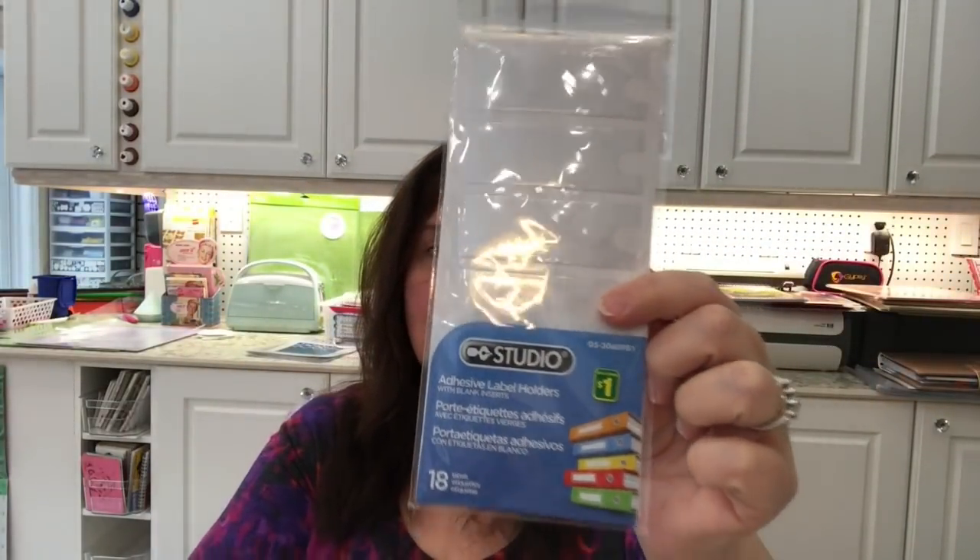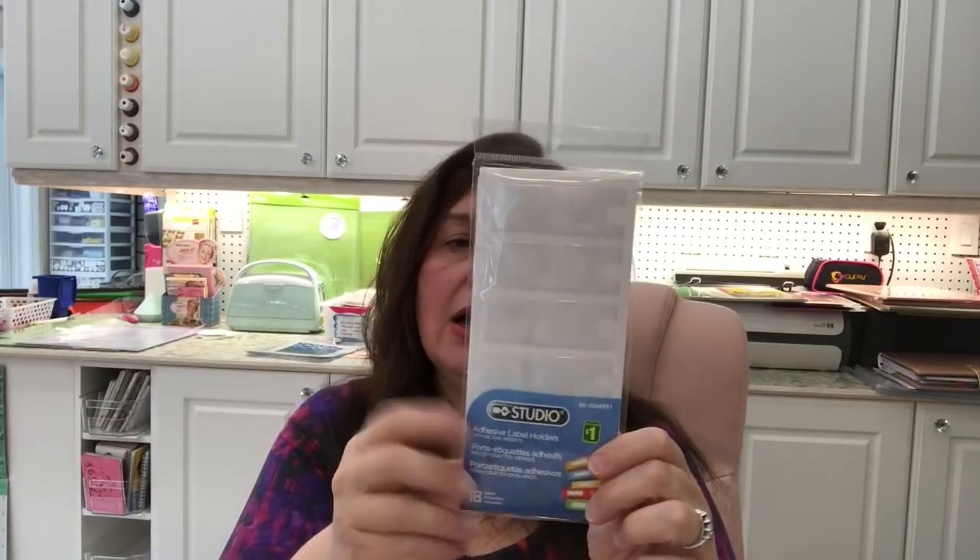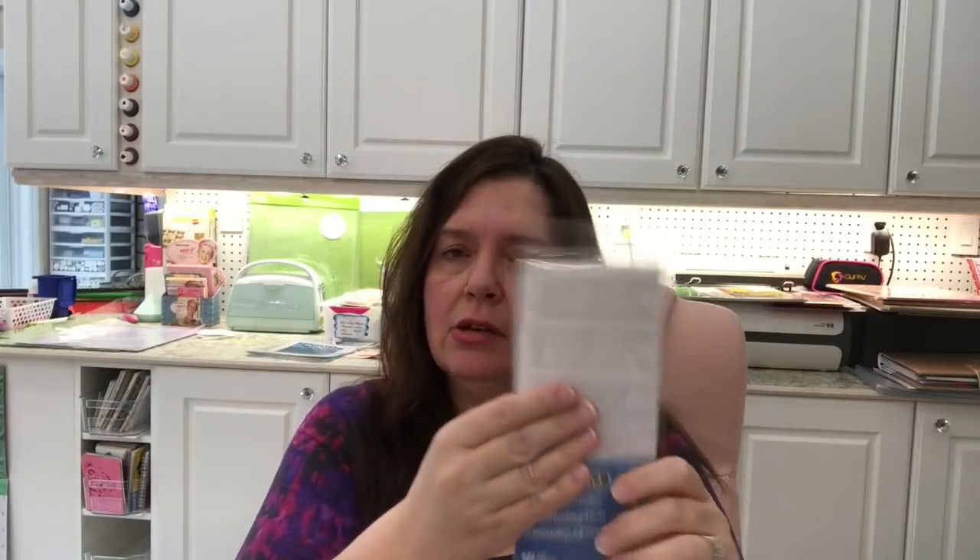I got two packages of self-adhesive label holders that you can put on the side of binders to label them. I also use these on boxes and drawers — I stick one on the front and slide in a paper that says what's in that container, and if I switch it out I just pull out the paper and make a new one. I got some because I have to start labeling things in my studio. I'm at the point where things are going to have their final home, so I want to keep like things with like and start labeling soon.